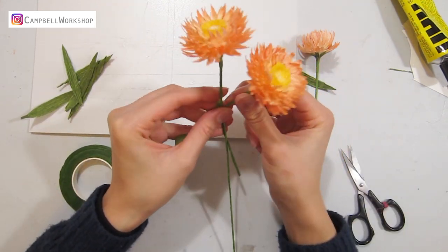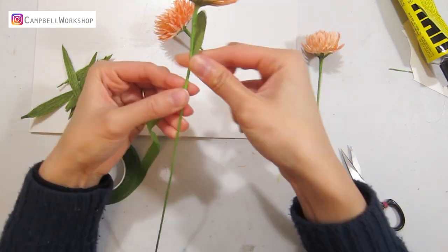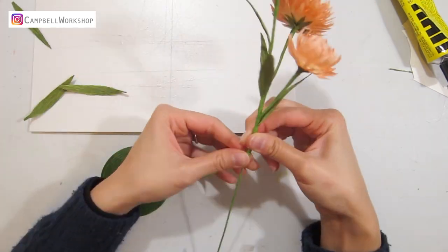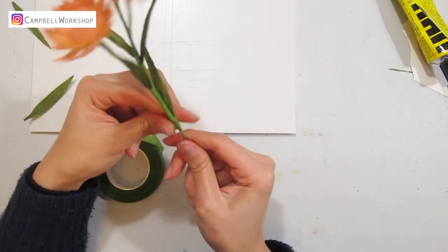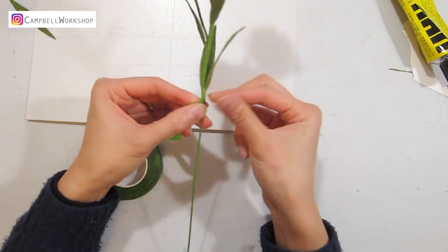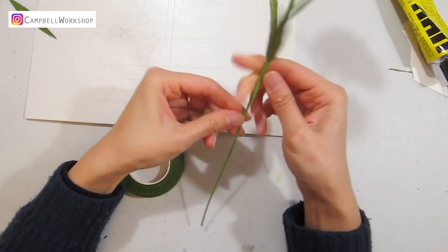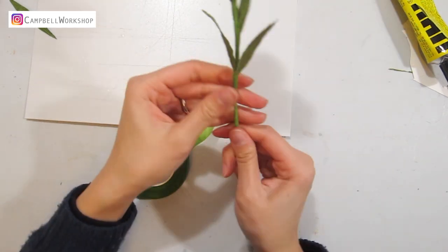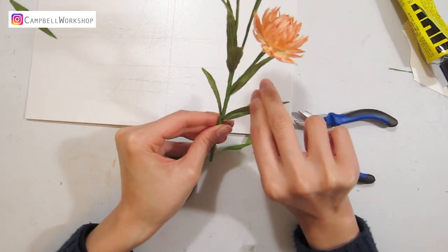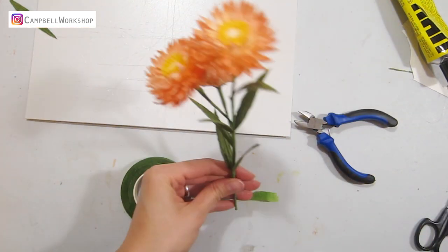Then we can start adding the flowers, leaves, and budding flowers together. And we are done.